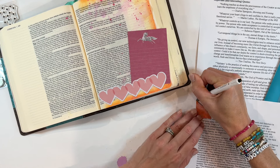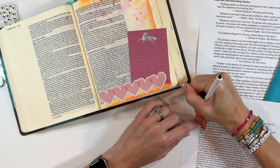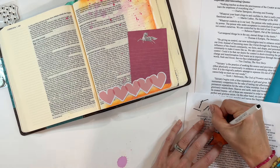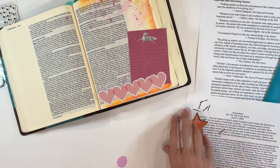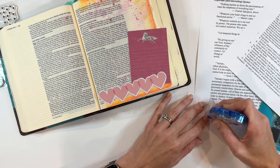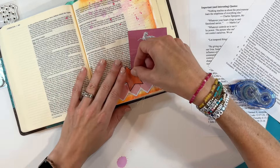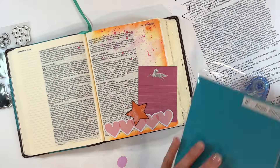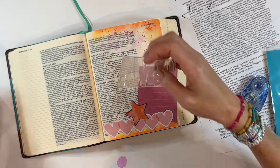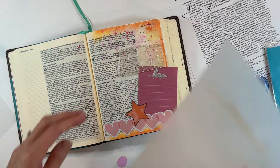I loved that quote and wanted to have it in my Bible within the 2 Kings section. So I'm getting the ephemera down — that journaling card is going to be where I write out the quote. We have some beautiful lighter pink hearts and then an orange star. This is like a color combo for the ages: pink and orange. I love that color combo. I wanted to outline the star in black because I knew I was going to use black pen and bring black in with some other stamping of stars.